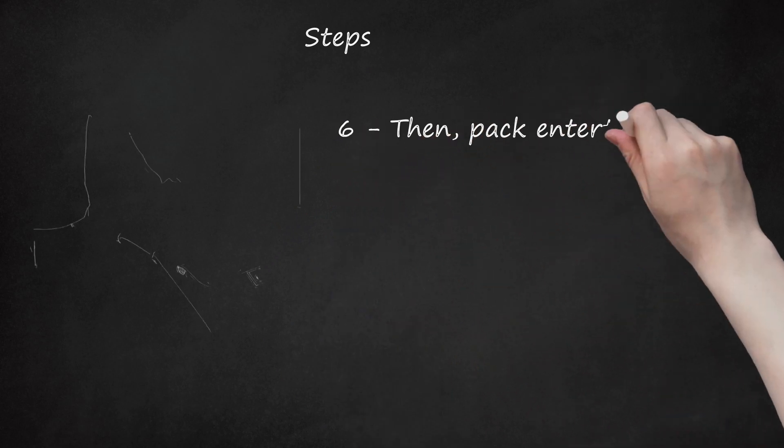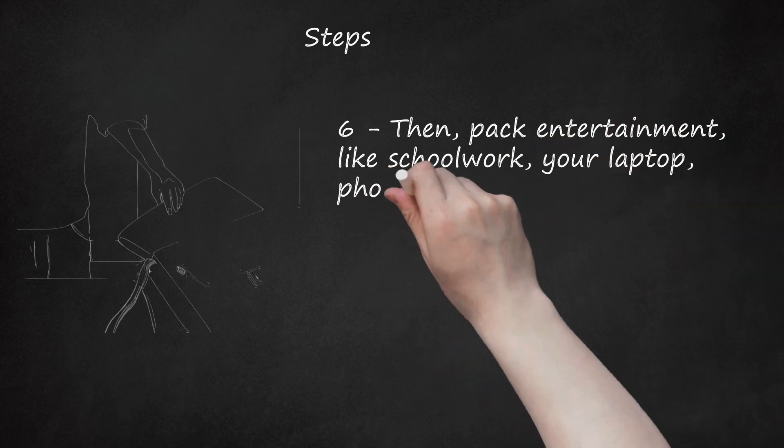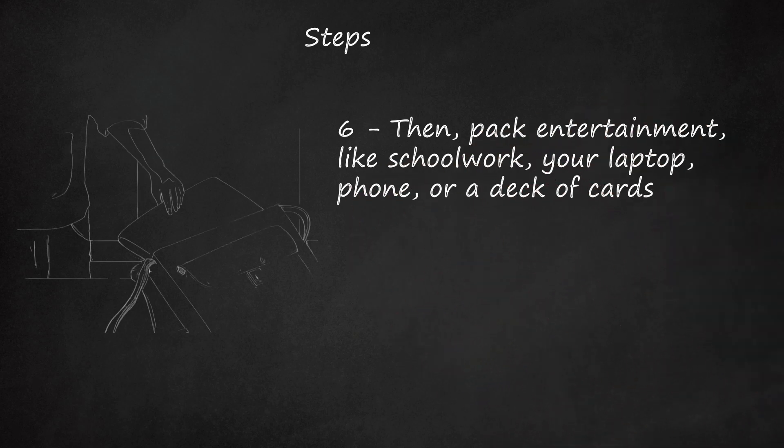Step 6. Then pack entertainment, like schoolwork, your laptop, phone, or a deck of cards. The bus and car rides can be quite long.